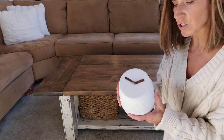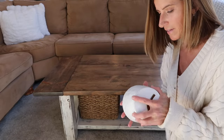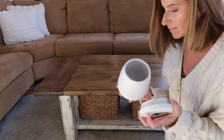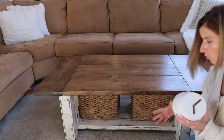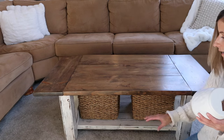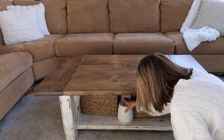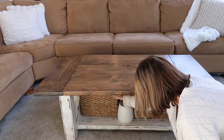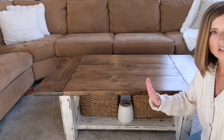This pretty canister has a little leather handle on top and came from TJ Maxx or Marshall's. This is just where I usually keep Kova's treats — they're almost gone. Because we do a lot of training with Kova in here, I'm going to keep these right down here so we can always get to them. I think it's a pretty canister so I'm okay with the way that looks.